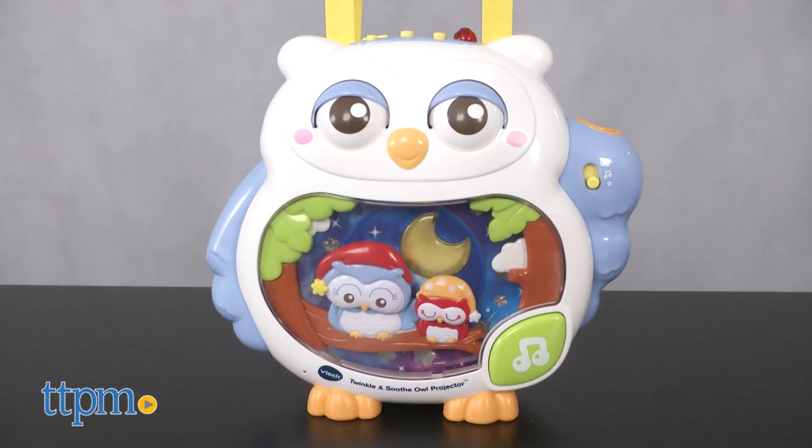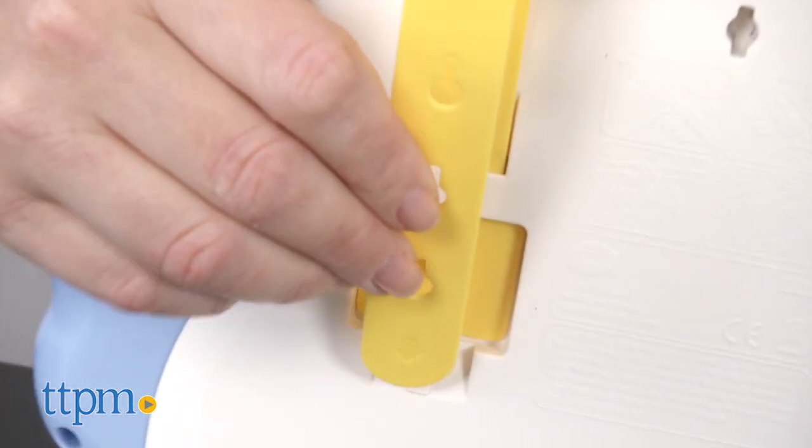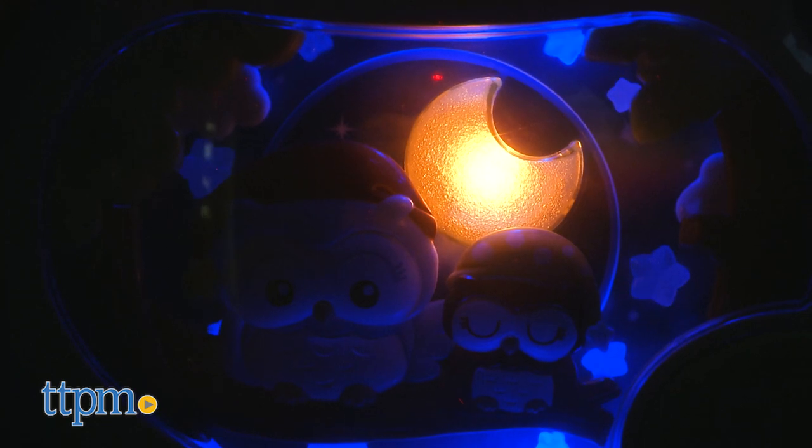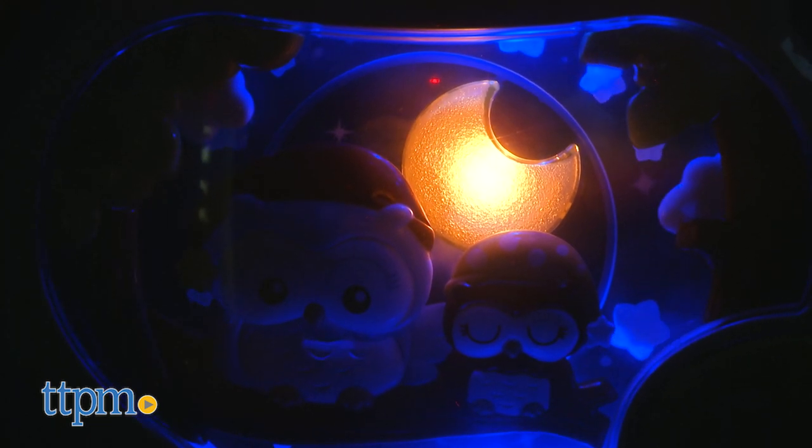This owl-shaped projector stands on its own, so you can place it out on a dresser top, or you can attach it to a crib via the included straps. But no matter where you place it, it projects a calming, rotating image, plays more than 50 sounds in music, and glows softly to help lull baby to sleep. It has a lot of options.